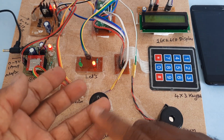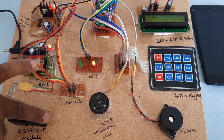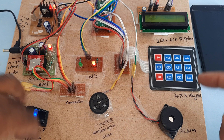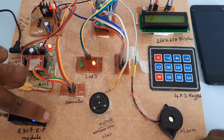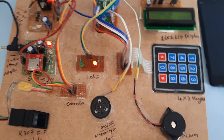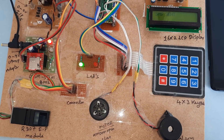Now I'm going to show a different finger. It will not accept because I only loaded three fingers — IDs 0, 1, and 2. The unregistered finger is rejected. SMS sent.